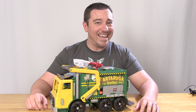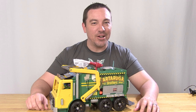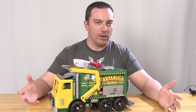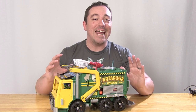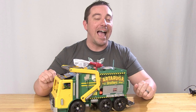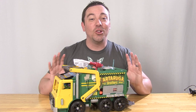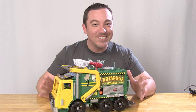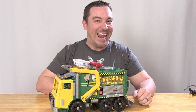Hey guys, I'm Pixel Dan and this is a review of the Teenage Mutant Ninja Turtles Out of the Shadows Turtle Tactical Truck. It's a brand new party wagon, turtle van, or whatever you want to call it. The turtles have a new vehicle in the upcoming Out of the Shadows movie and ever since we got those early pictures, I thought it looked like an old Ninja Turtles toy. Well, a new toy is here and I'm going to take a look at it.